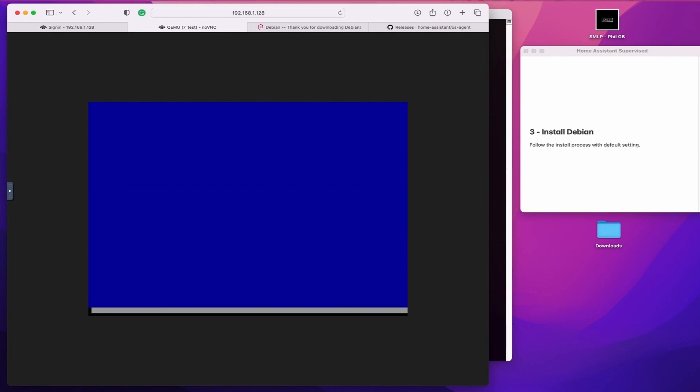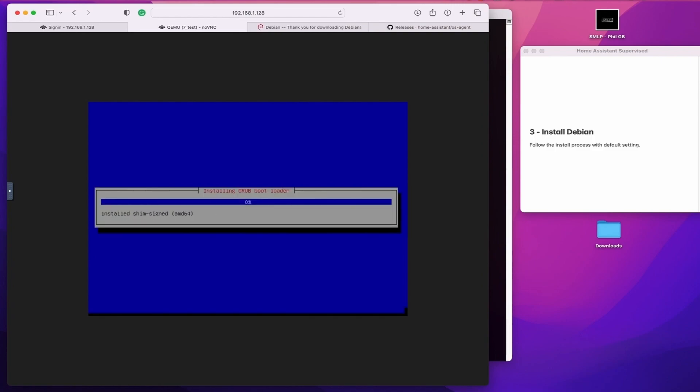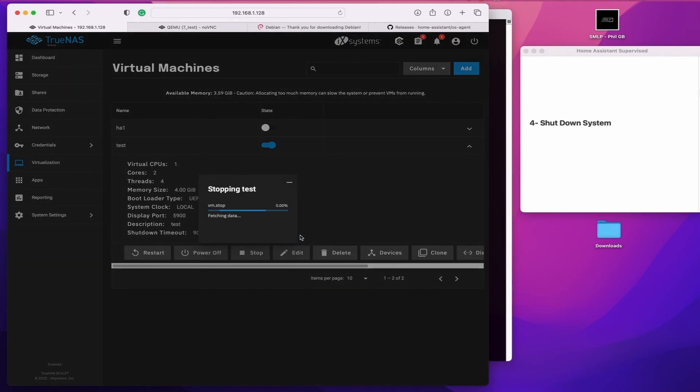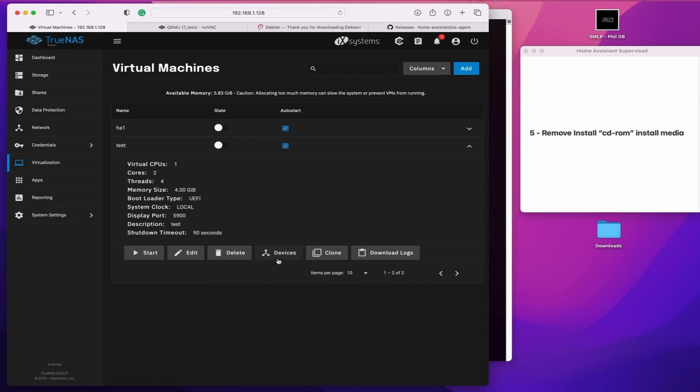Once the install is completed, shut it down, go to devices, and you need to remove the CD-ROM from your devices menu where your installation media was. Then boot into Debian.